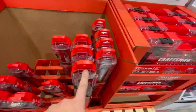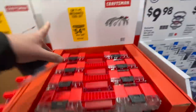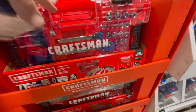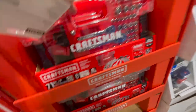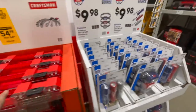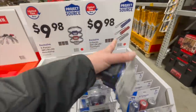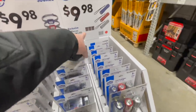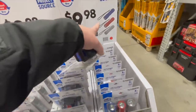I should do a versus video between this and Husky. 71-piece mechanical tool set for $54.98 — I like these sets. $99.98 for a three-piece 180-lumen headlamp or 200-lumen flashlight.